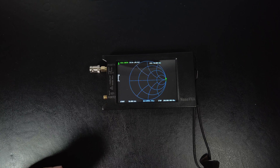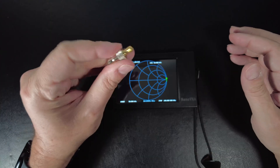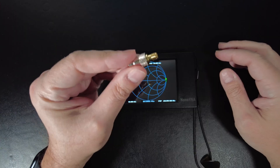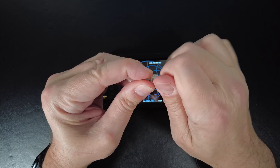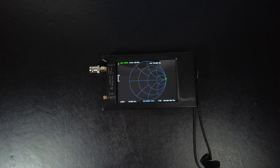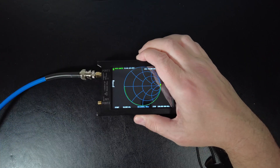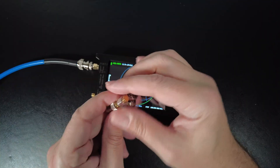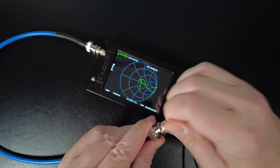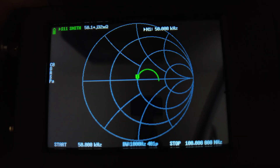Now I'll zoom back to show the physical connections. I attach the SMA to BNC adapter on the VNA. This test requires that you terminate the other end with a 50 ohm load, so I take the adapter and screw on the 50 ohm load from the calibration kit. Then I take my coax — a short piece, about half a yard — attach the near end to the VNA, and put the 50 ohm load on the far end.